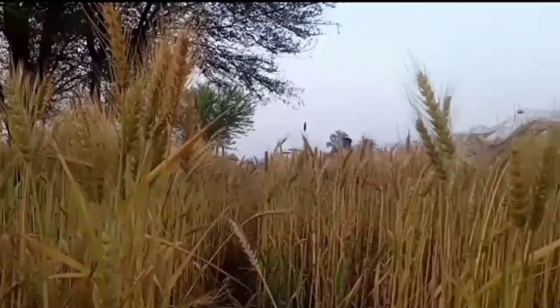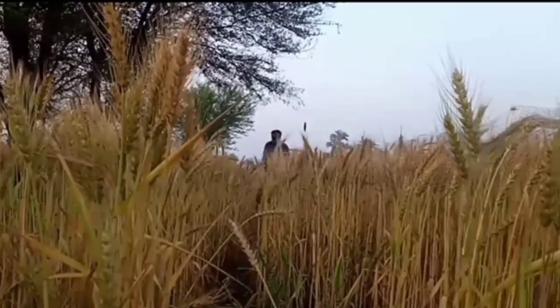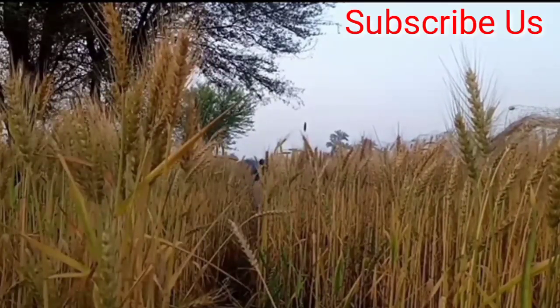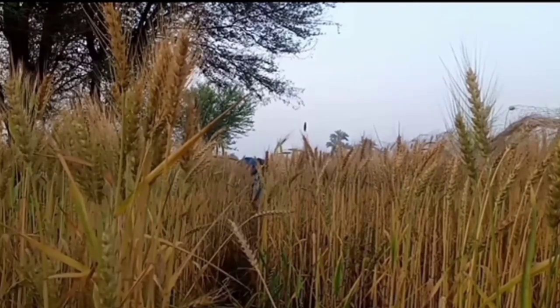Dear viewers, this is a wonderful hunting video of quail with the help of a mobile phone. Please watch till the end and subscribe to my channel and press the bell icon for the latest notifications of my hunting videos. Thanks.